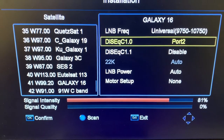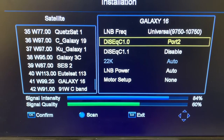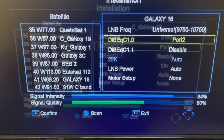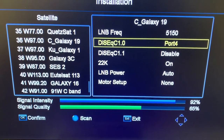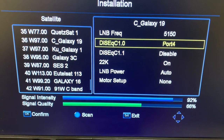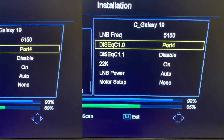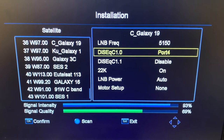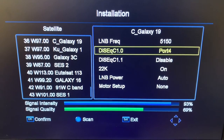When I switch back to port 2, my signal comes back. So now my receiver knows to look for this satellite on port 2 on my DiSEqC switch. For the other satellite, Galaxy 19, I have selected port 4, which corresponds to where I connected it on my DiSEqC switch. My receiver will now automatically send a signal to the DiSEqC switch telling it which satellite to select depending on the channel I'm on.